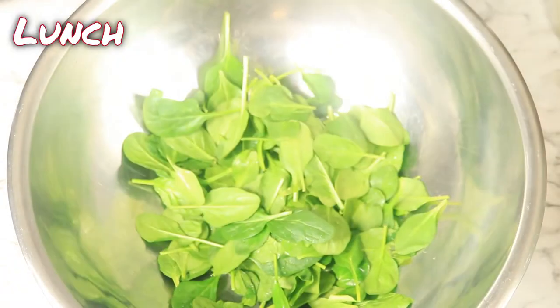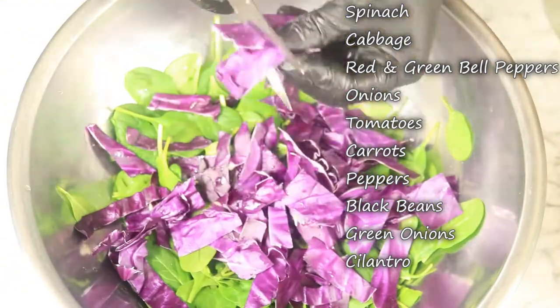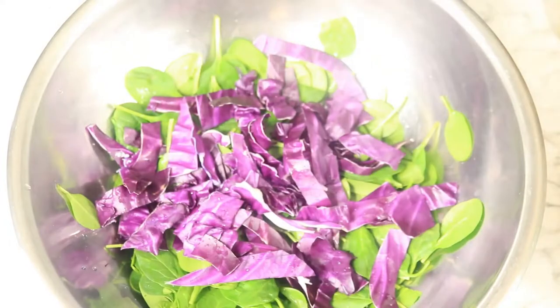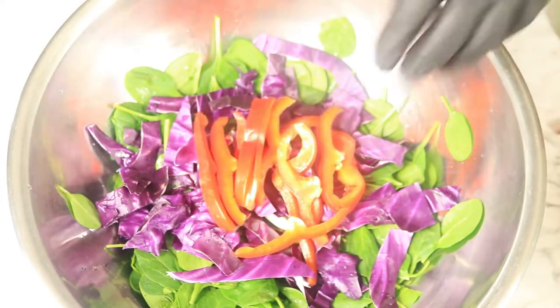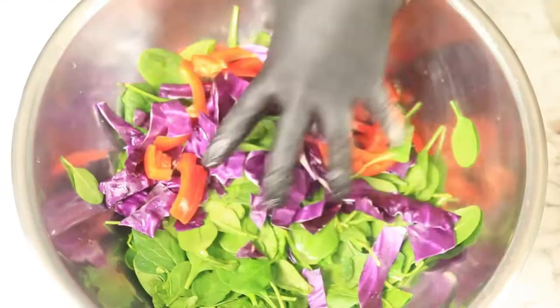Next I will be preparing a green salad. I'm throwing in some green spinach, cabbage, red and green bell peppers, onions, tomatoes, carrots, peppers, black beans, green onions, and cilantro.